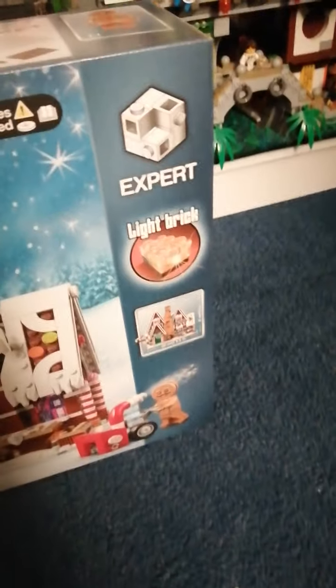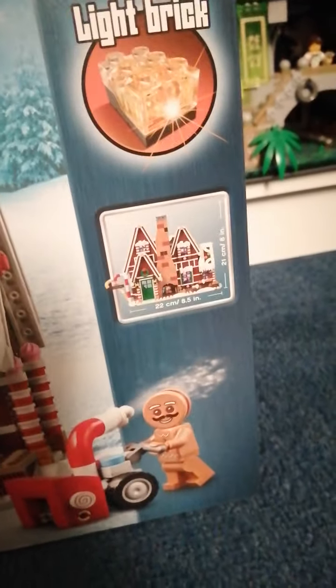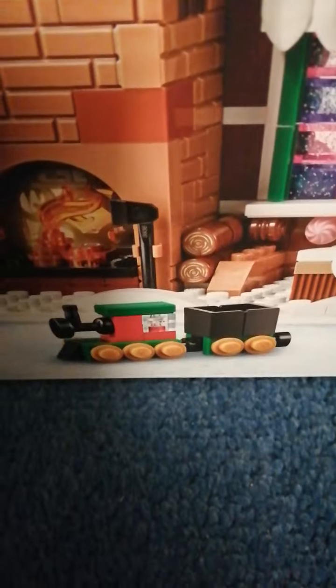It includes a light brick and the set is 22cm wide by 21cm high. It comes with two minifigures — a male gingerbread man and a female gingerbread. It has a baby one that is on a 1x2 tile, and it comes with a buildable pram inside it that you can put inside. It also comes with some toys including a train build, some presents, and a rocking horse.